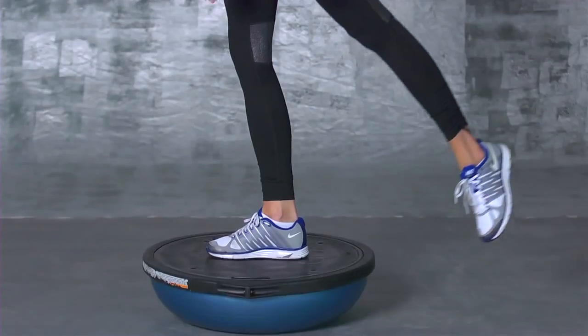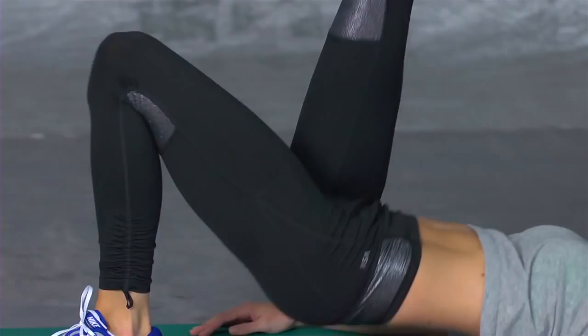Hi, I'm Lindsey and I'm going to show you how I get runway ready for the Victoria's Secret Fashion Show. Today we are focusing on legs and butt with my trainer, Mark Gordon.